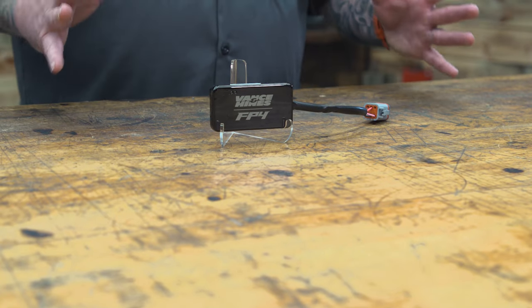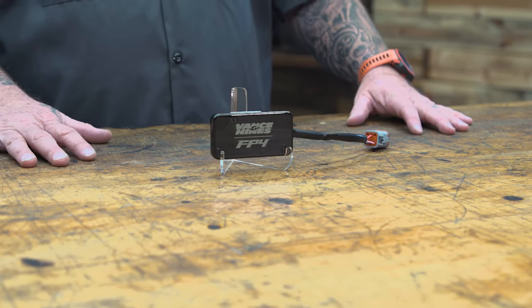Now, once again it's made in the USA in California, just like the FP3, but Vance & Hines has swapped out the Bluetooth technology and they're claiming this unit is faster than the FP3. So things like map download times and map upload times into the unit are going to be faster, which is always a good thing.